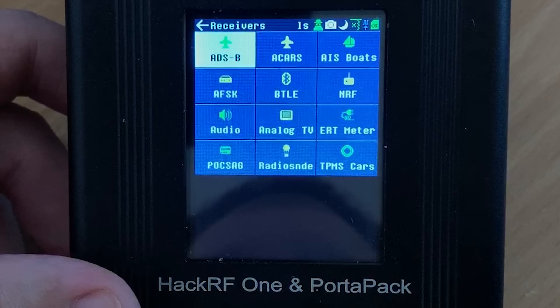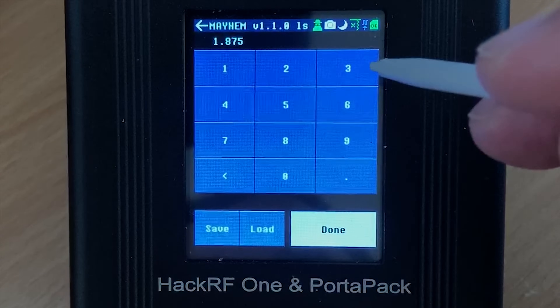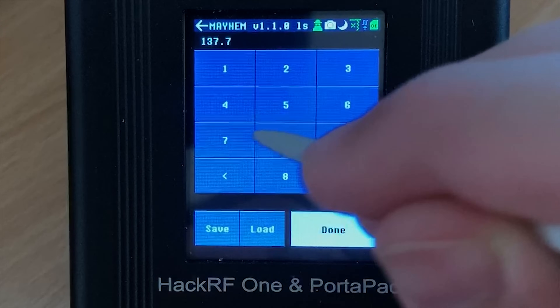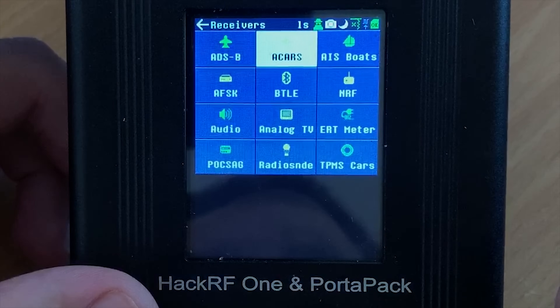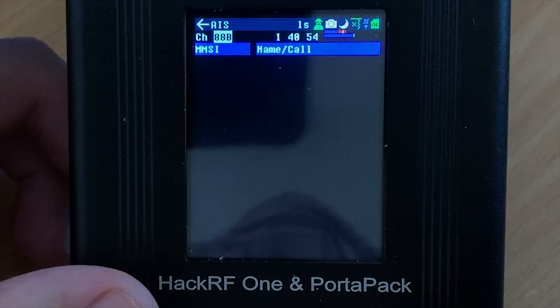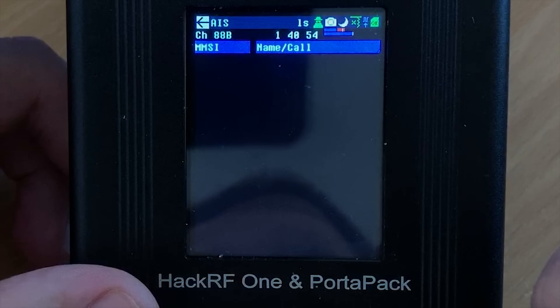Next on the list is ACARS, which should be decoding messages sent from aircraft to ground, but it appears that either I've set something incorrectly or this feature is not fully working yet — it should be displaying messages instead of just block text. The next feature is AIS for boats, which is basically similar to ADS-B for planes. Unfortunately I don't live near the sea so I wasn't able to receive any AIS signals, but I'm sure it'll work if you do.